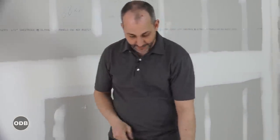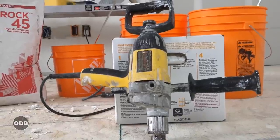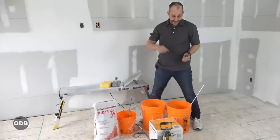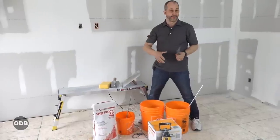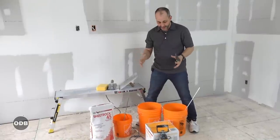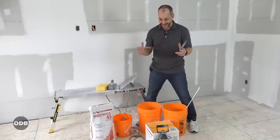All you really need beyond that is some mixing equipment. For the basics, we have a slow speed drill. I would recommend this if you're gonna mix the whole box at a time. It might be a tool that's not worth investing in if you're only doing your one basement. So you can use a variable speed drill - just make sure that you're only mixing half a box at a time so you're not overworking your drill and making it burn out.